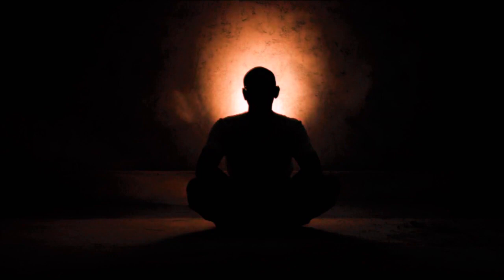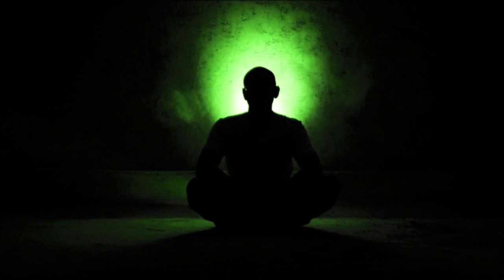Welcome to this body scan meditation. In this guided meditation, you will bring awareness to each part of the body sequentially, without judging it or trying to change it.